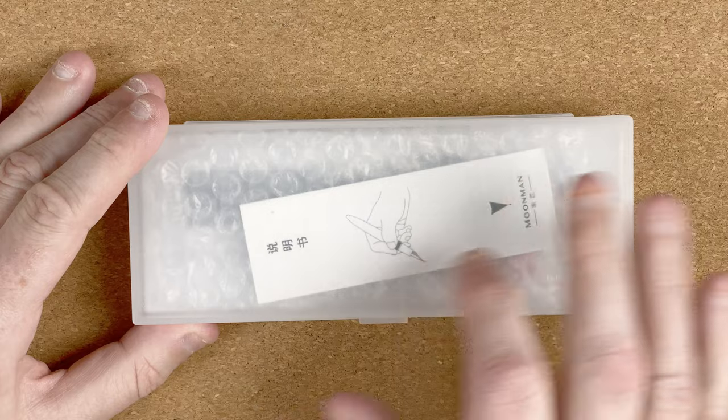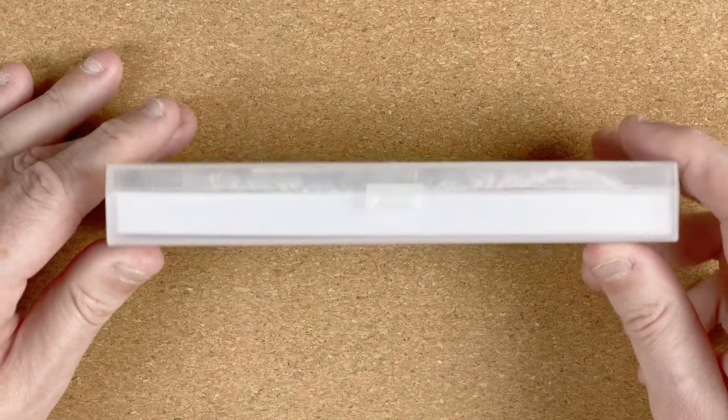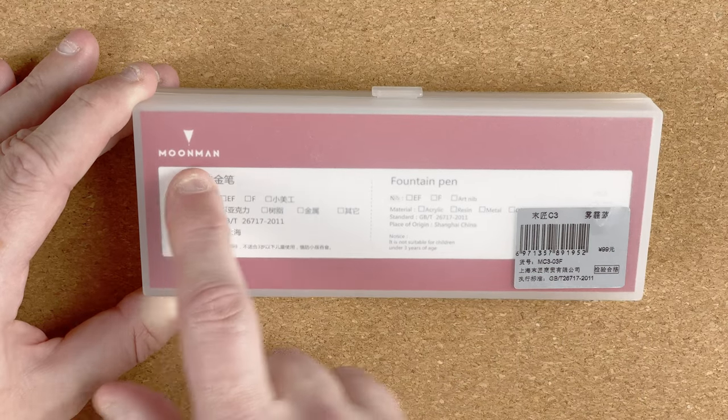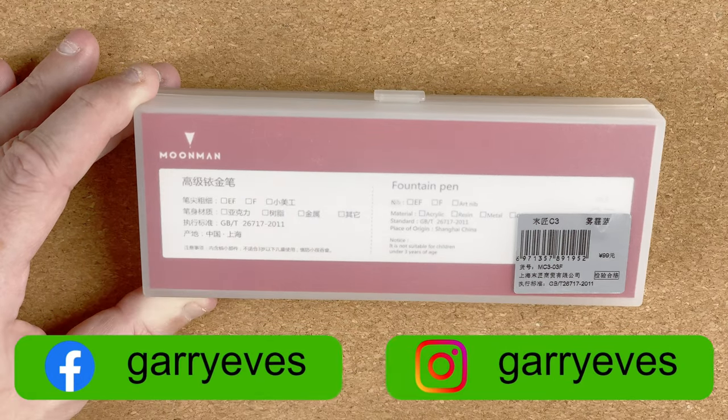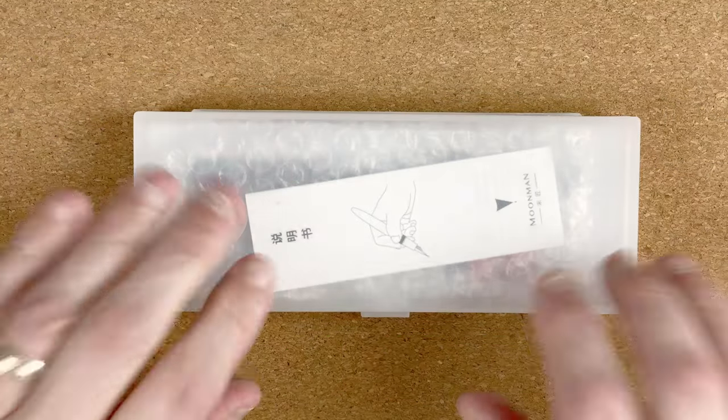Let's take a look at the box. The box is plastic. Turning it over, we've got a clip on the front. The bottom, we've got our barcode — Moonman. So this hasn't yet been renamed to Mahjong. Other than that, fairly plain, sturdy box.